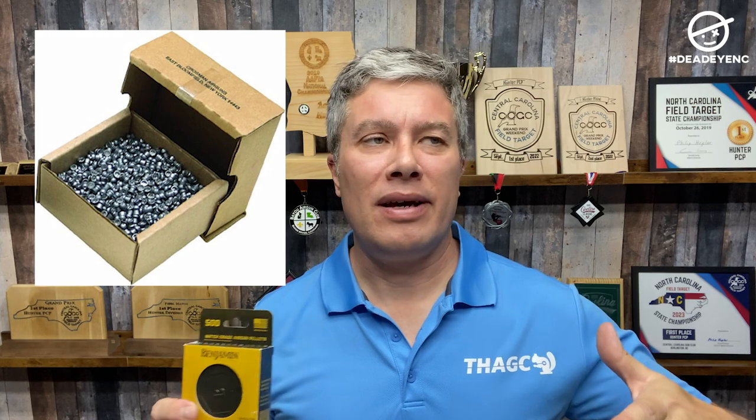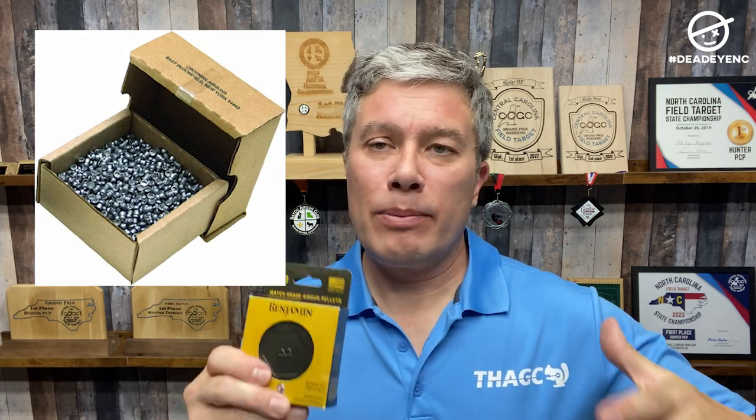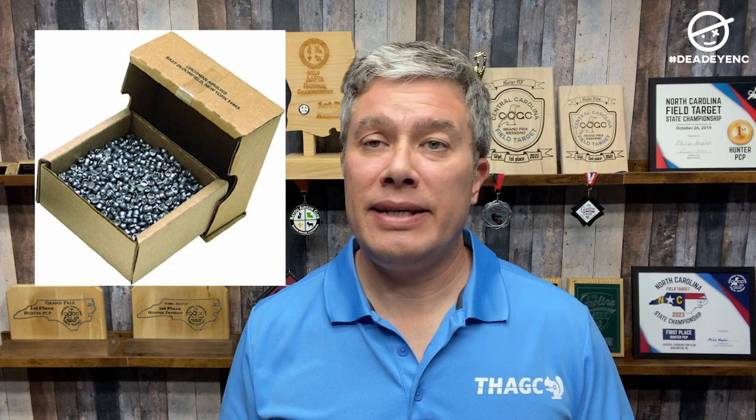These are kind of the next evolution of those — back in the day, the Crosman Premier Pellets that came in a big brown box with a lot number on it. Back in the day, that was the go-to pellet for field target shooters. Well, this is kind of the next evolution of those from Benjamin.